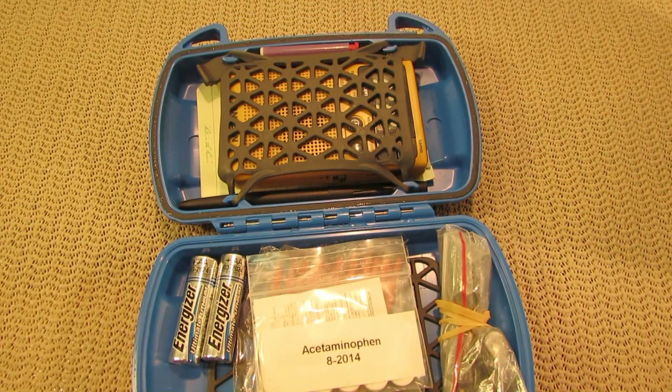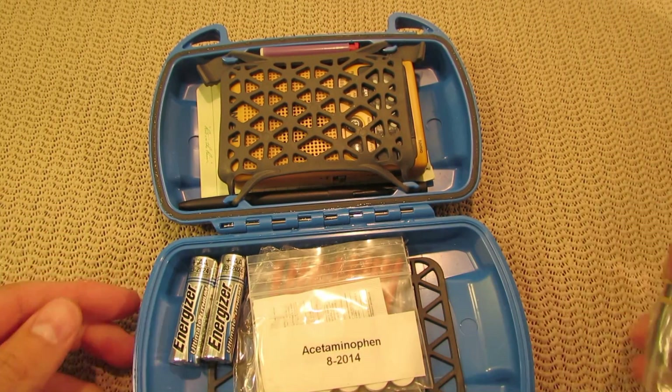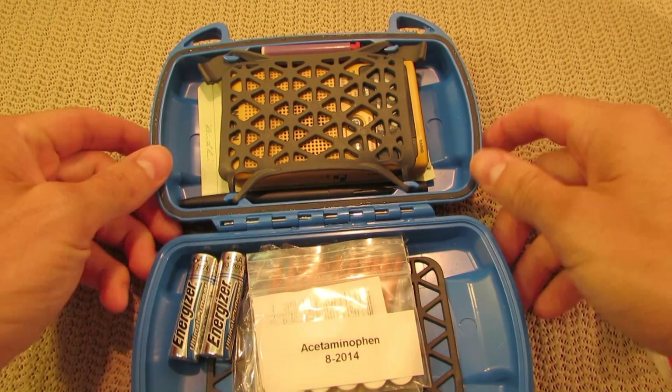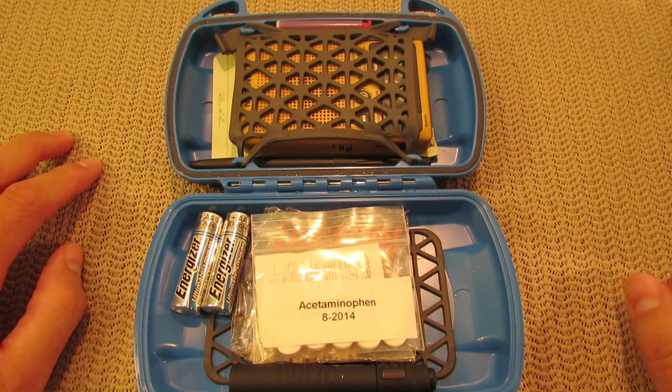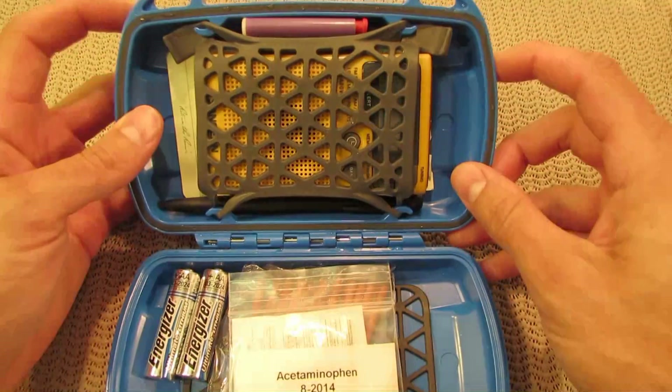I do have some things in here right now. You can see it didn't leak, which is good. I have put this thing through the ringer. I dragged it behind my truck and hit it with a hammer, kind of like a baseball swing. It did well. I think I found the weakest point on the box, and I'll roll in a picture of that.